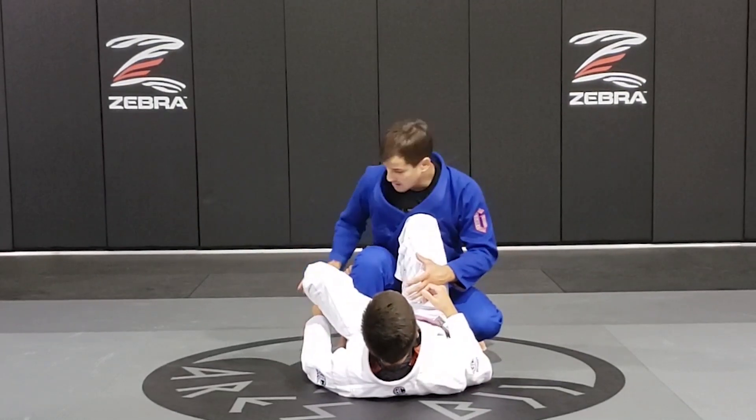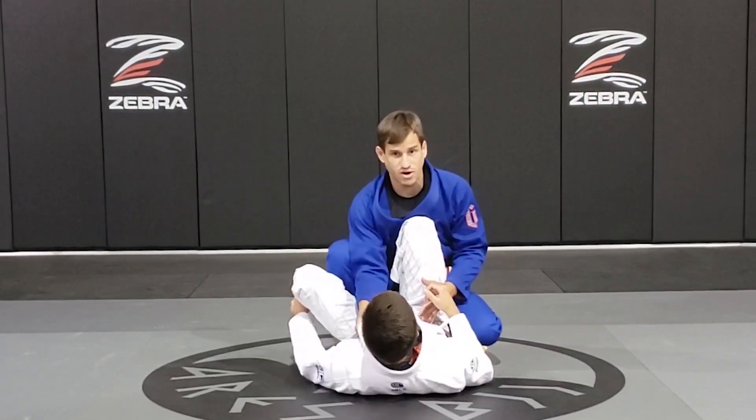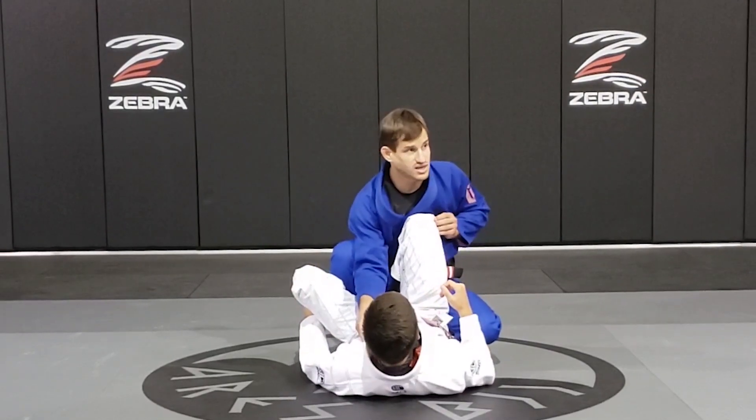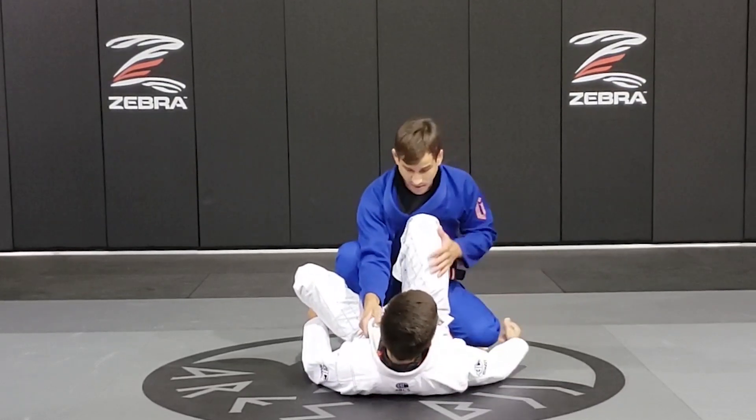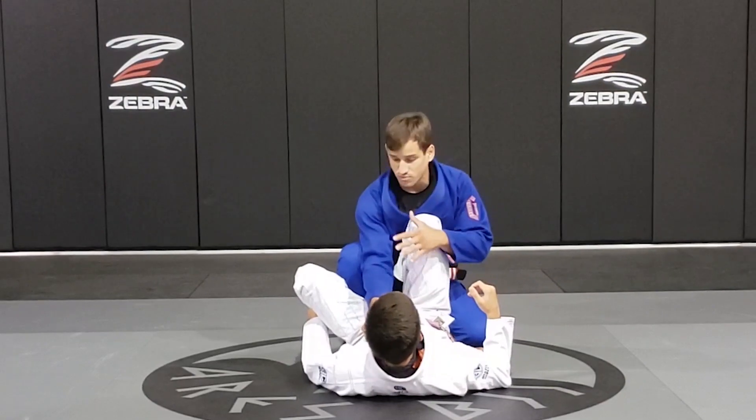As I peel his De La Riva, I make sure I open my knee, grab the collar, and grab the knee. I make sure I keep my left leg away from here so he doesn't grab my foot. His next step is going to be to try to move away and get some kind of lasso.